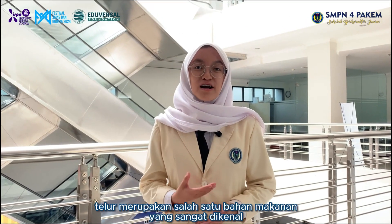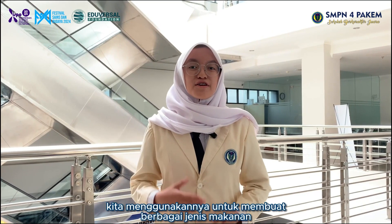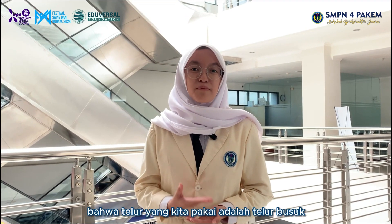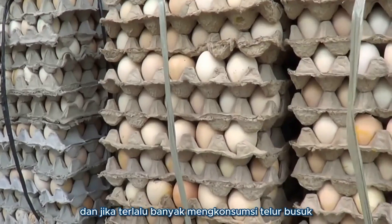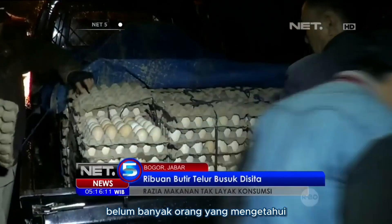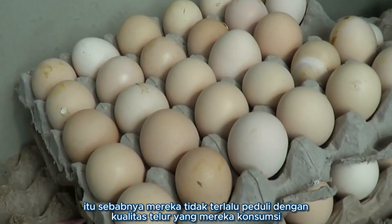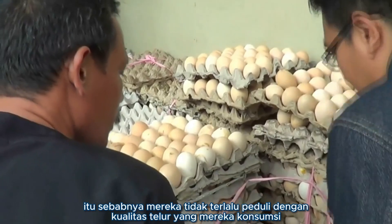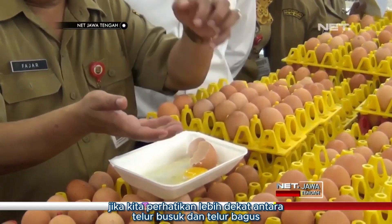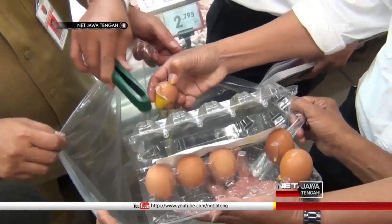As all of us know, eggs are one of the most famous food ingredients. We use them for making different kinds of food every day in our homes. But sometimes we don't notice that the egg we buy is a rotten egg. And if we consume too many rotten eggs, it can cause various diseases. Not a lot of people know about the impact of consuming rotten eggs, that's why they don't really care about the quality of the egg they are consuming. If we take a closer look between rotten and fresh eggs, there won't be any physical features that can tell us which one is fresh and which is rotten.